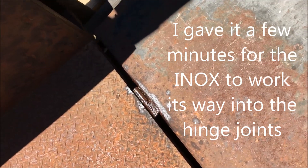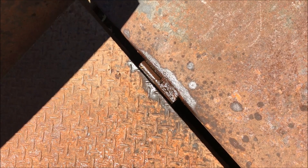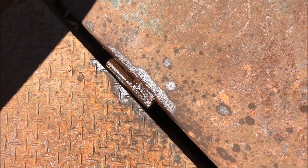After a few sprays of ENOX and a little bit of time for it to seep in to all that rusted up hinge joint, let's now give it a go.